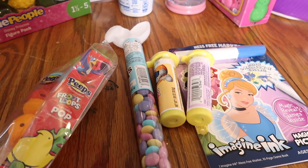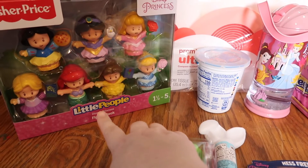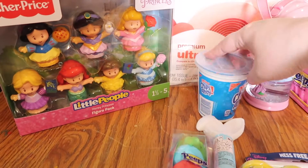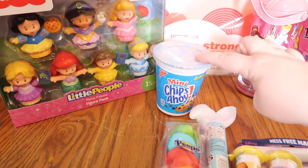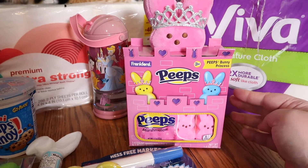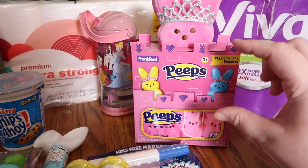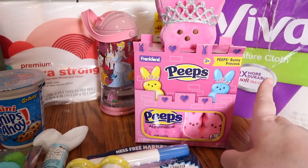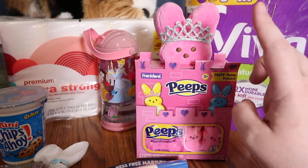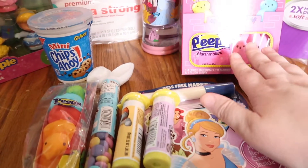I got her these Peeps — I believe these are the Froot Loops flavor. I picked up this Fisher-Price Little People princess set — I know she's going to love that. I also got her Chips Ahoy minis. I was looking for individually wrapped Peeps and I found this — it came wrapped with a little stuffed Peep bunny. And then I accidentally also picked up another one, so now she'll have two, which is fine.